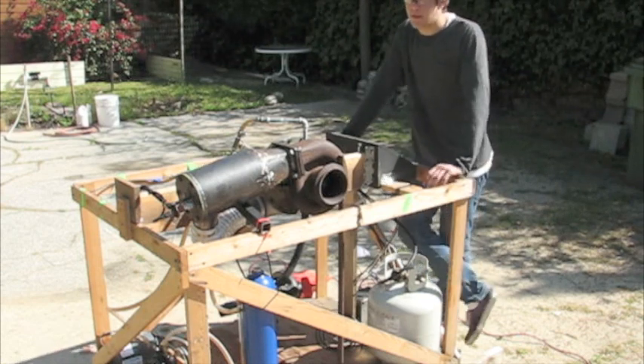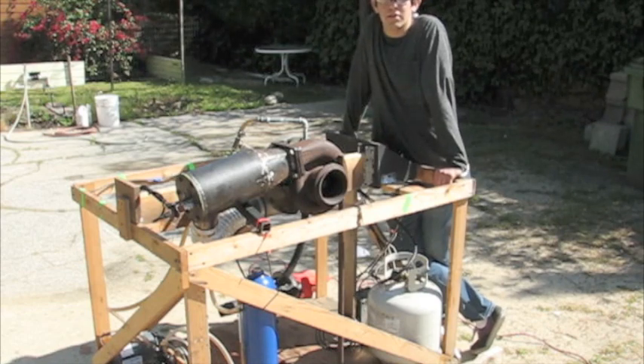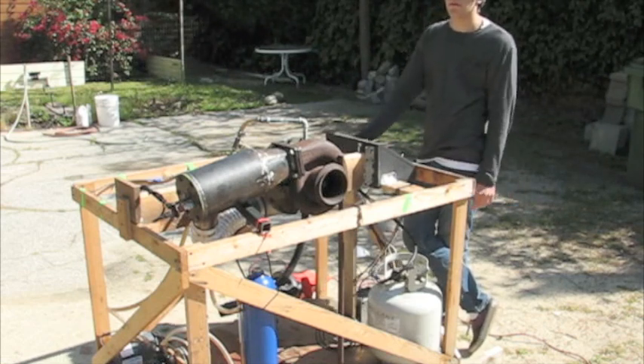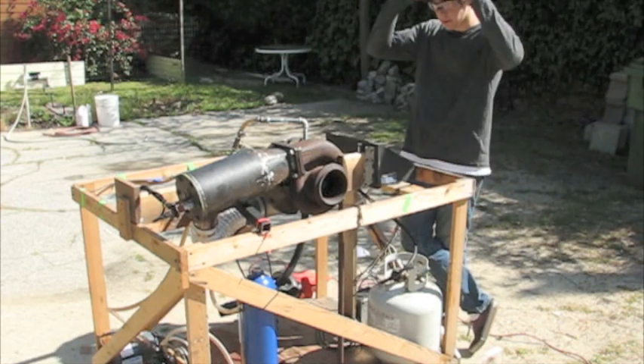This is the first attempted start of my jet engine I've been working on since summer of last year. It's April 10th, 2011, today. I'm going to give it a shot, so here it goes.